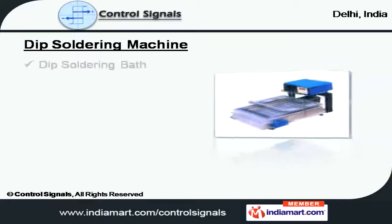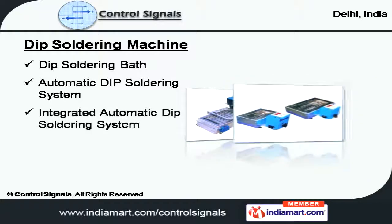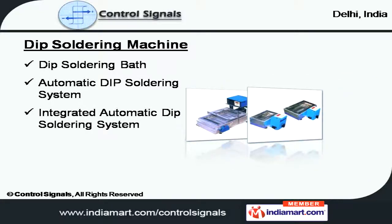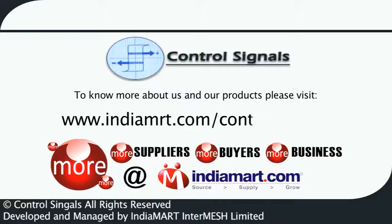Lastly, we offer dip soldering machines, which include soldering bath and automatic and integrated dip soldering system. To know more about us and our products, please visit us at www.indiamart.com/controlsignals.